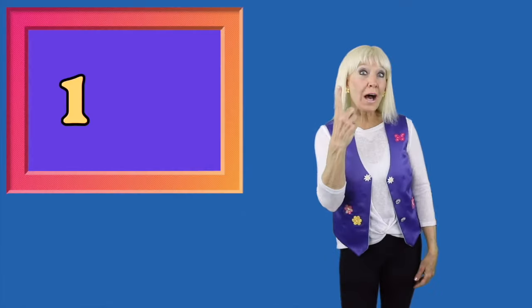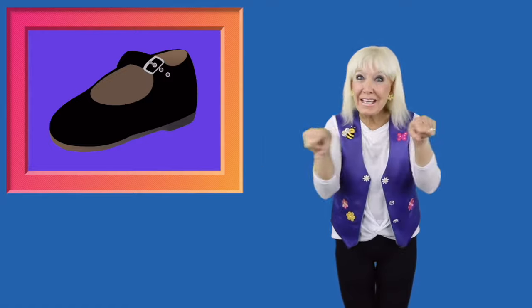Let's count together and do 1, 2, buckle my shoe. Here we go. 1, 2, buckle my shoe.